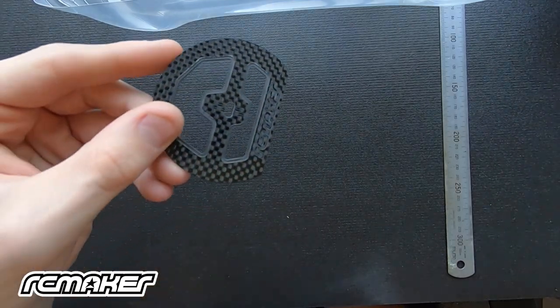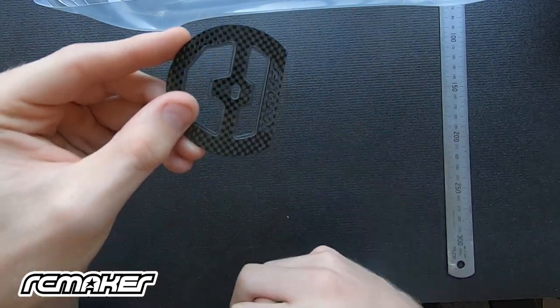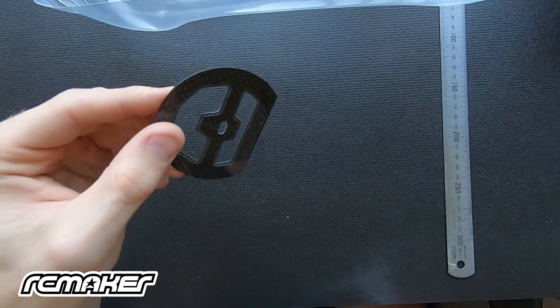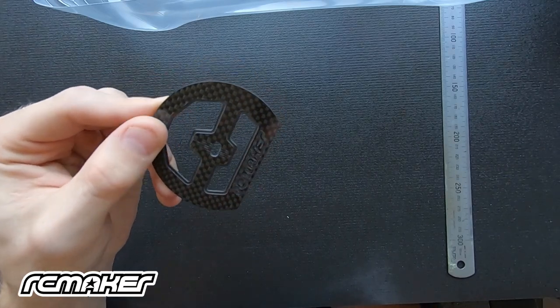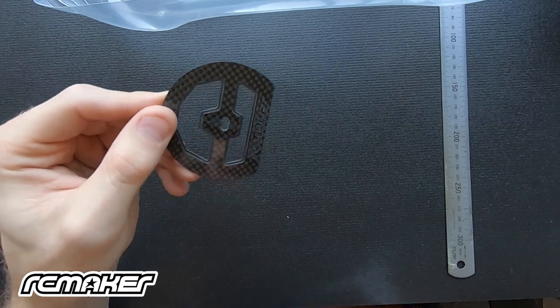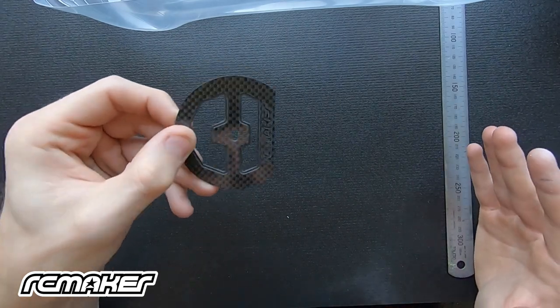We've got some nice engraving on the logo and also in the lines, and we've got an elongated slot so that we can actually slide our wheel arch forwards and backwards and offset it to our wheel, which is sometimes what you want to do to prevent any tucking. Another really cool feature — probably the biggest update — is actually our skirt function.